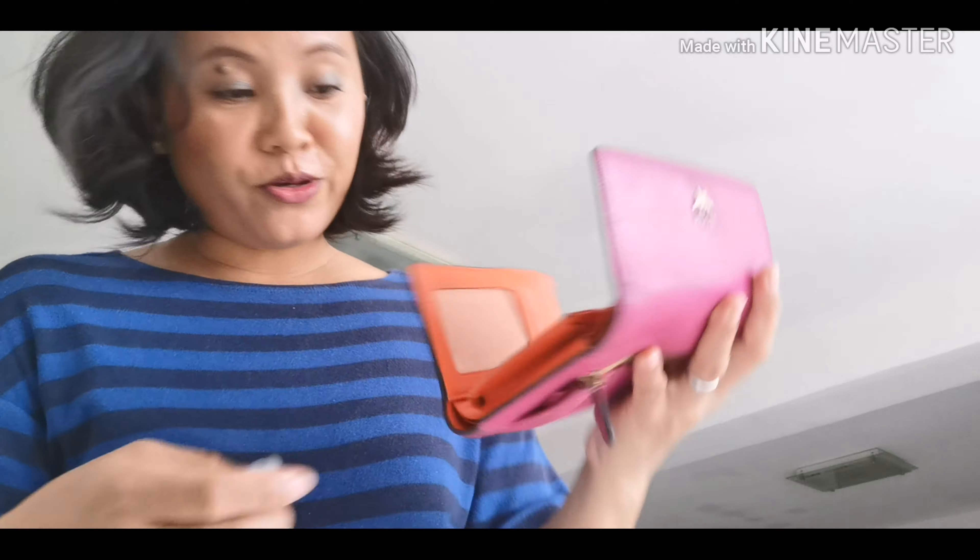I like the color of this one - pink na pink, girl na girl! Medyo malinis na yung job niya. Ang ganda ng quality ng MCM. I hope na magkaroon din ako ng bag nito - I wish and I pray. Sana sa mga susunod na blessings, makakuha ko ng MCM bag or MCM wallet at least.